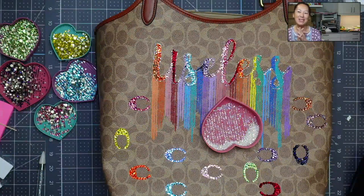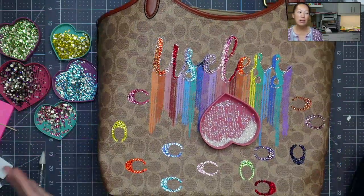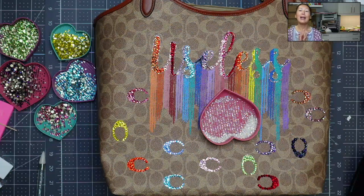Hi, it's Anne from The Useless Crafter. Thank you for joining. Today I'm going to give you the tips and tricks of my project of blinging this purse out. But before we get there, if you haven't subscribed, please do. I appreciate all the support that I can get.